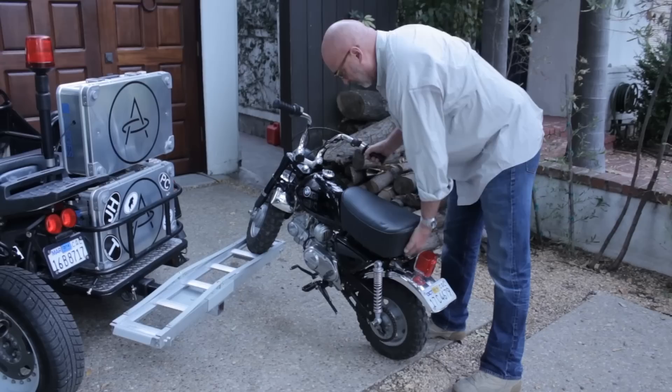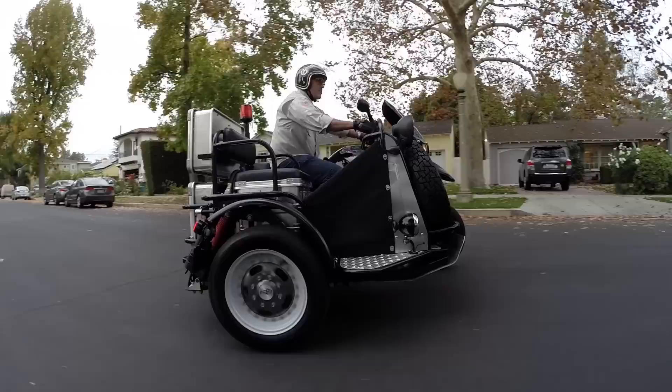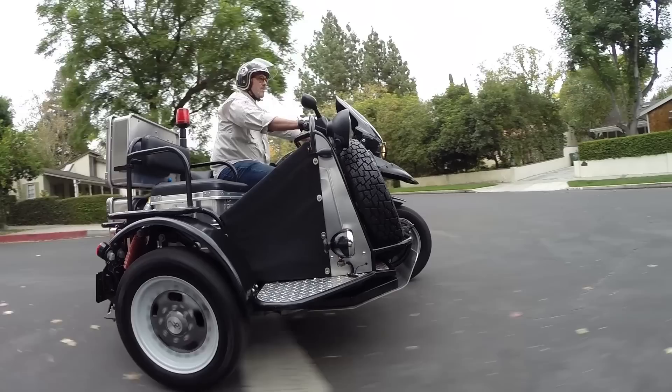With that in mind, I wanted to put together a chase vehicle that we could use on some of our expeditions — to help out a customer who runs out of gas, runs out of water, or god forbid has a breakdown or gets hurt — a vehicle that would be close by to extricate them from the desert.